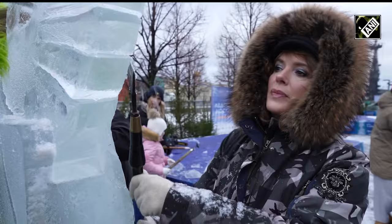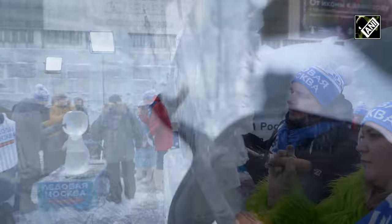Actress Maria Poroshina and her team chose a phoenix. She says the choice of the fairy tale bird had to be coordinated with their children, who also participated in the project.